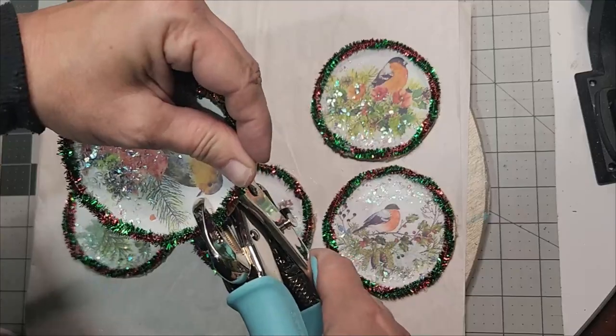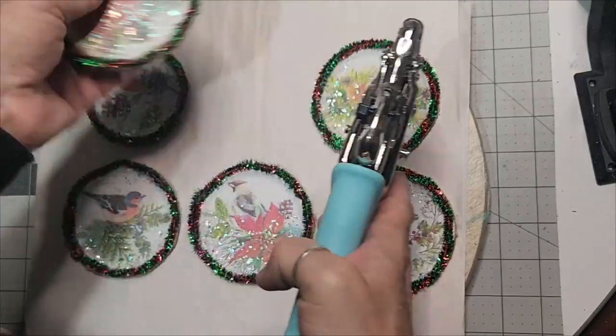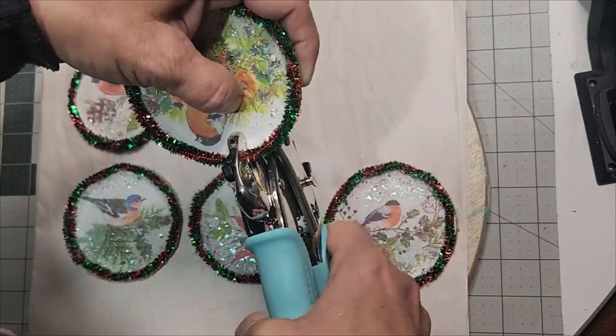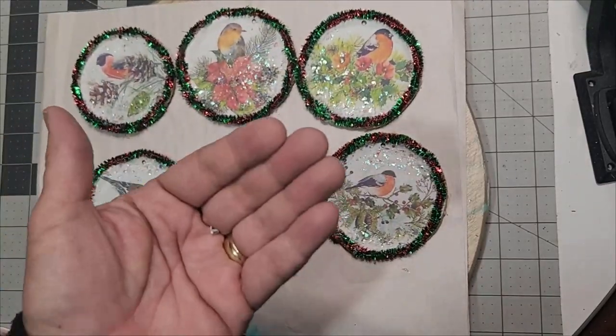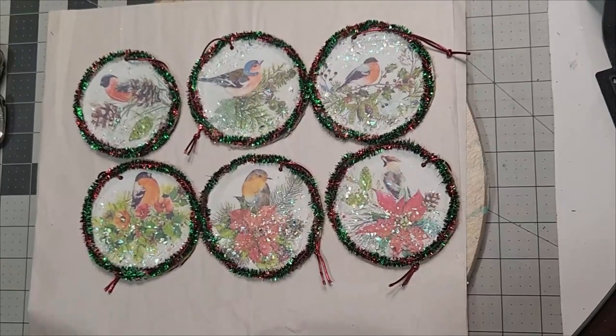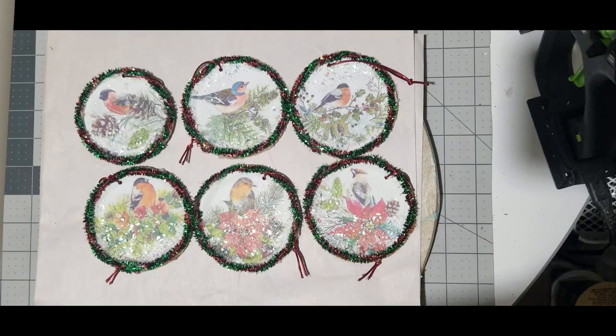That way when I put my cord or ribbon to hang the Christmas ornament by, these winter snowbirds will look beautiful on my Christmas tree. These make a great gift for bird lovers. Here they are — they're just gorgeous, and you get a set of six in this free printable.